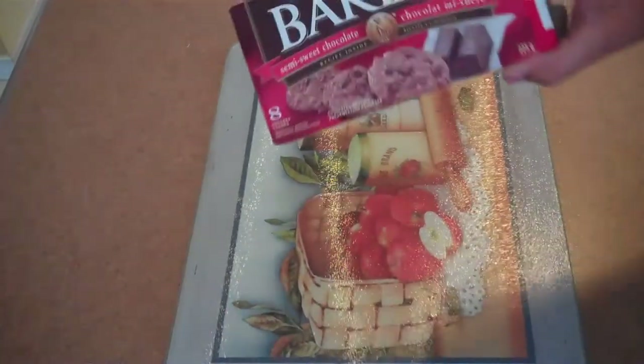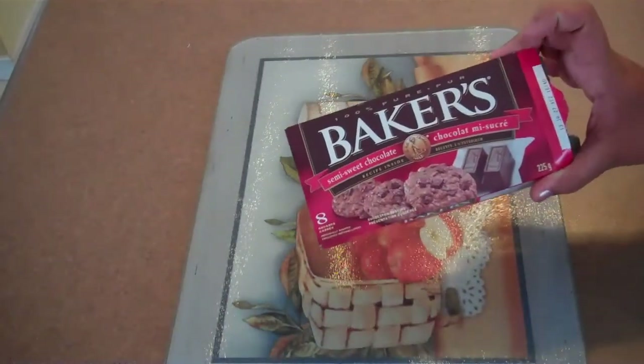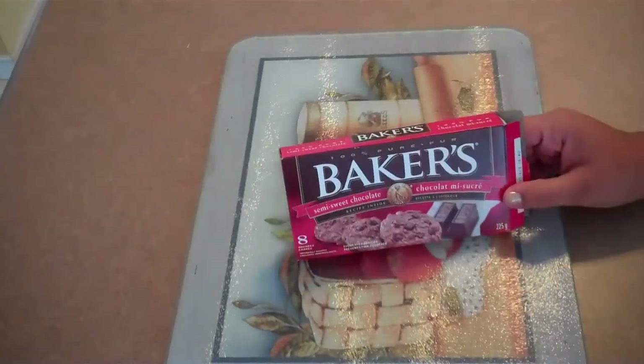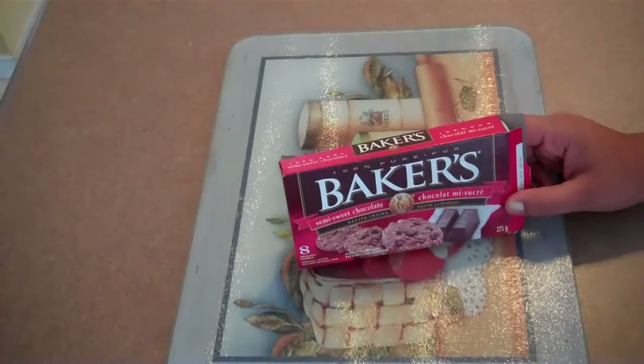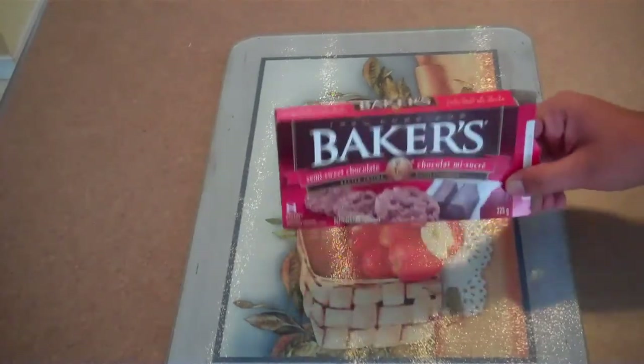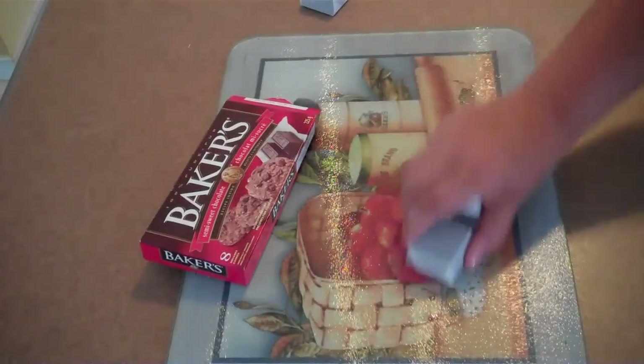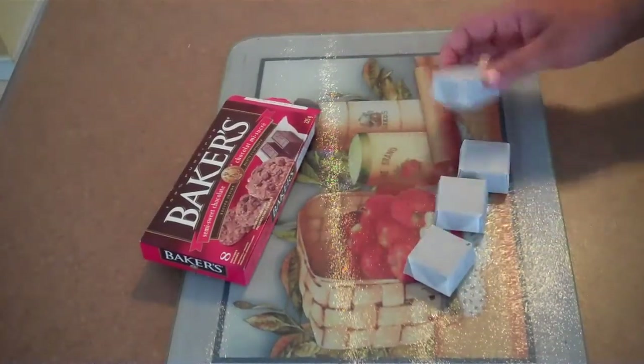First you're going to need some Baker's semi-sweet chocolate — this is baking chocolate. I recommend you get the Baker's brand because at our grocery store they have the Baker's one and a no-name one, and the Baker's really does make a difference. You're going to need four squares of that, so four ounces.